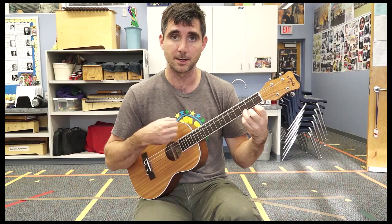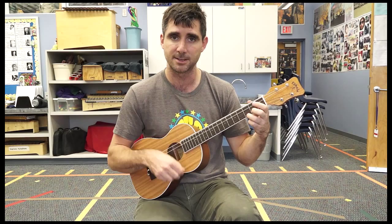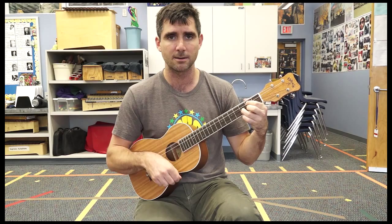Now let's try quarter notes. With your G strum, get ready — C. As I was walking — back to G. That ribbon of highway — triangle D. I saw above me — easy G. That endless skyway — C. I saw below me — back to G. That golden valley — triangle D. This land was made — easy G. For you and me.